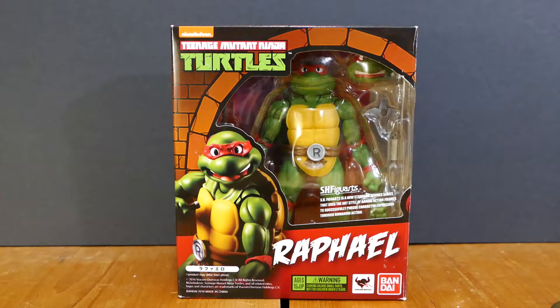Hello and welcome back to another fun-filled episode of Turtle Tuesday. Today we will be opening the S.H. Figuarts Raphael figure based on the cartoon series from the 1980s.